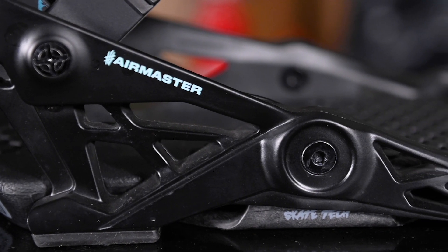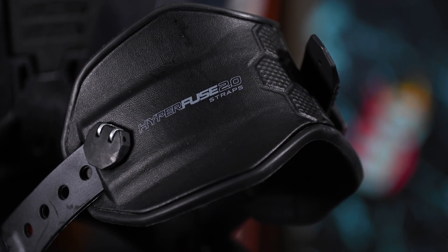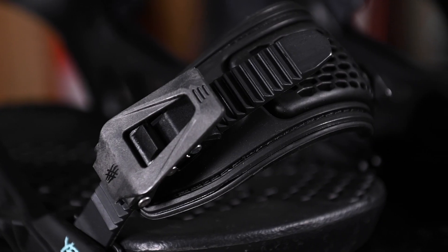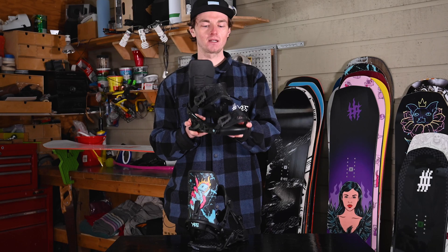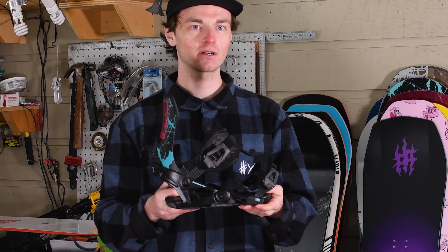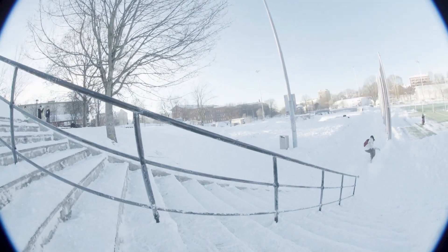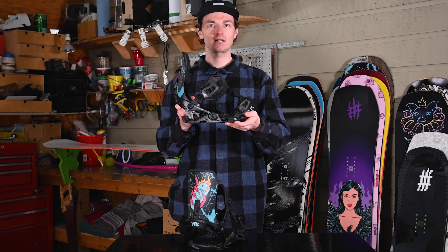Freestyle high back, Hyperfuse 2.0 straps, as well as our 3D pro grip toe cap. This binding encompasses everything Fridge needs as a freestyle snowboarder, whether he's competing in Knuckle Huck, in the streets, or filming in the backcountry — this is the binding and the specs that he needs.